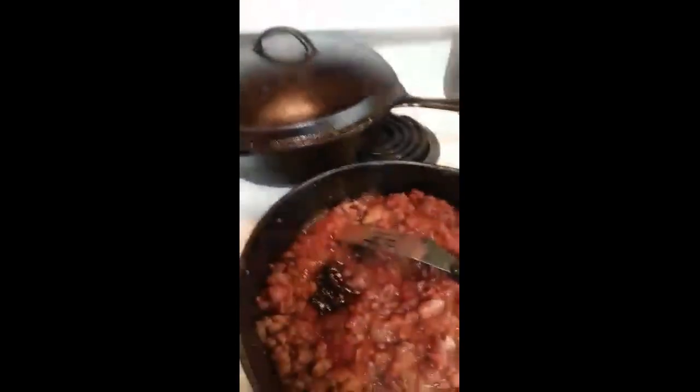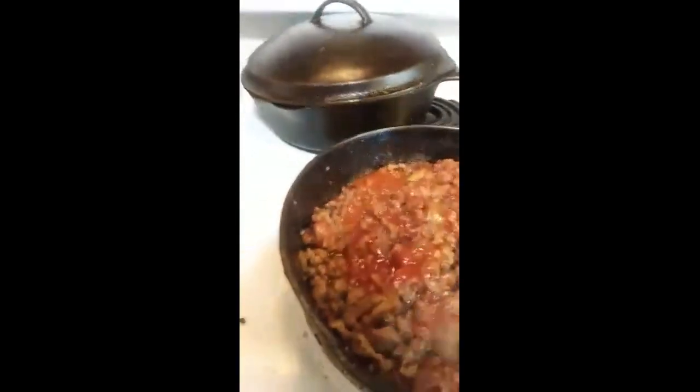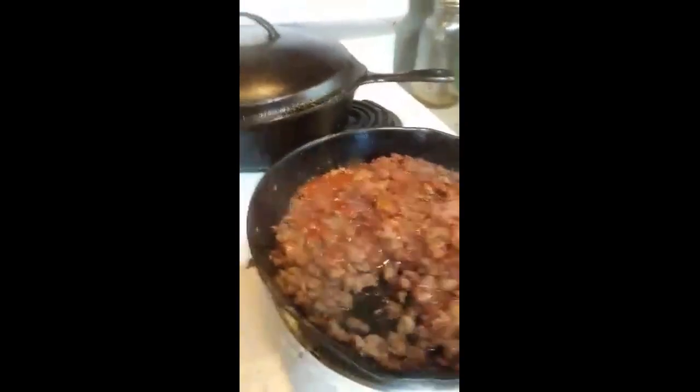And then we've got to do just a bit of ketchup — squirt it in. Oh yes! This is hard doing this and filming at the same time.